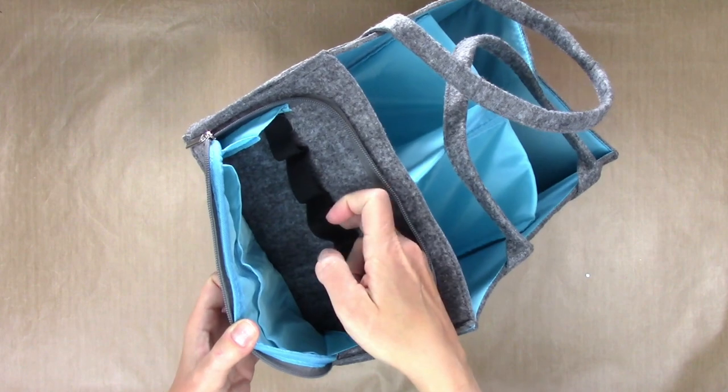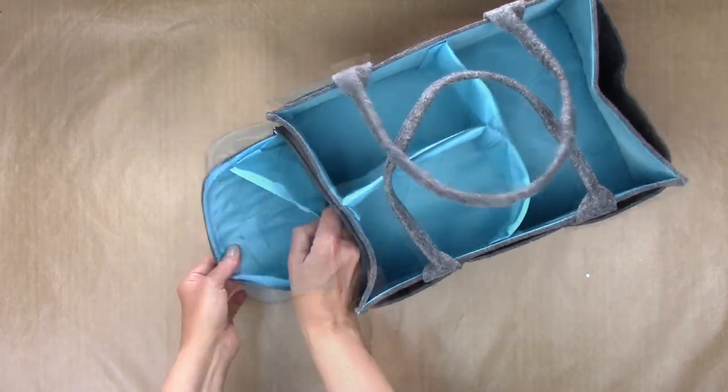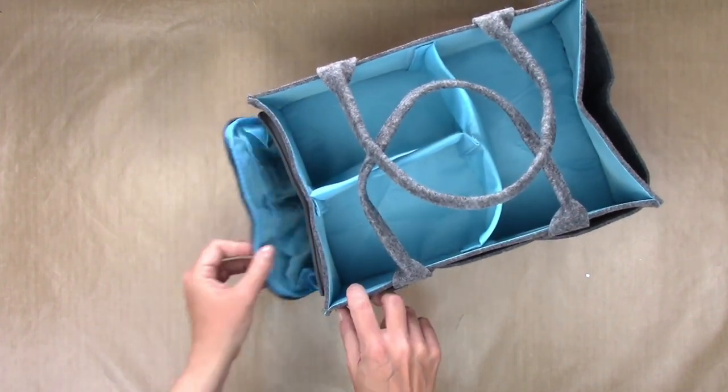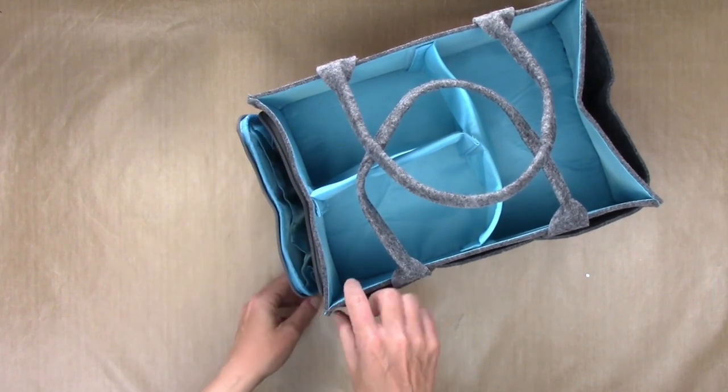Those elastic pieces do a great job of holding smaller items, particularly markers, which is how I'm going to use them quite a bit. Then there's another nice pocket that has a velcro closure with gusseted wings on it that will give it a little extra space, so you can store quite a bit in there.